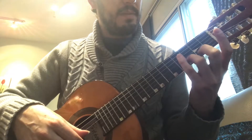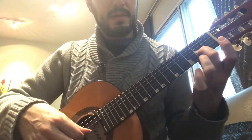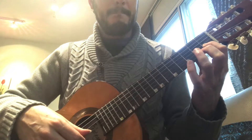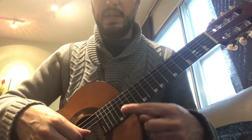Finger three. Keep them round and with the fingertip. Finger one. And finish with the open string — three, four.